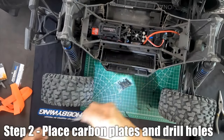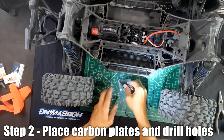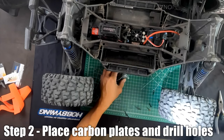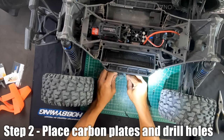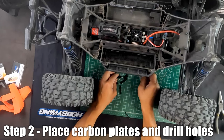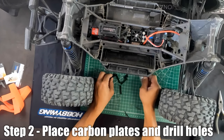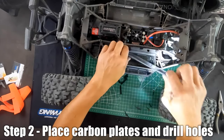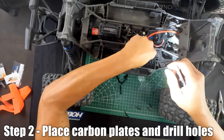We forgot to mention that you need to loosen the bolts on the bottom of the vehicle to free up the holders — there are eight of them. Now we open up the package: we have straps, brackets, screws, and carbon fiber plates.